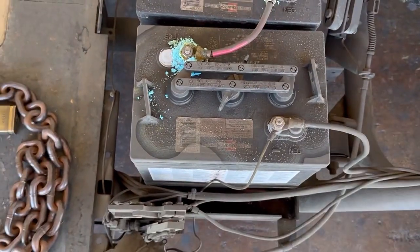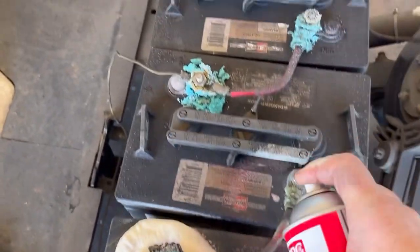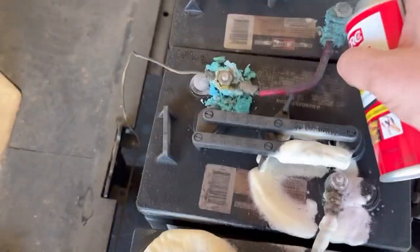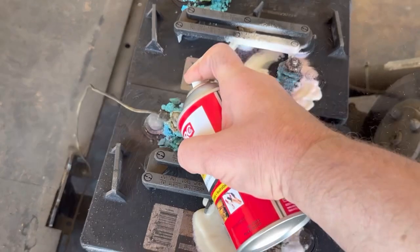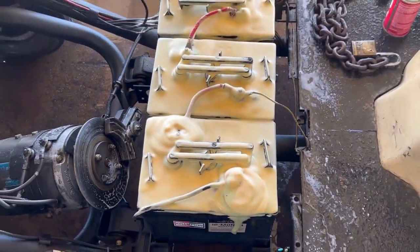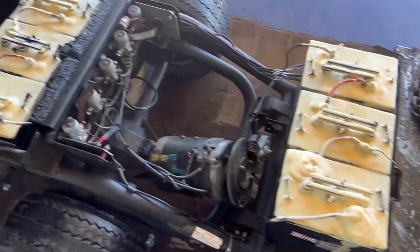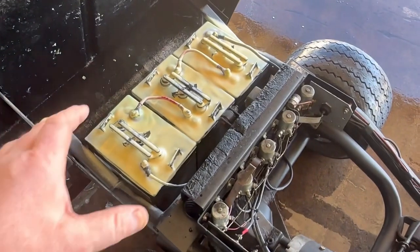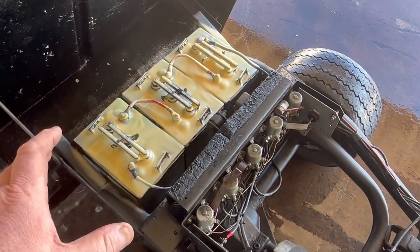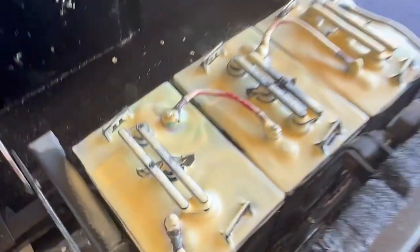Sorry for the wind noise, but this is what I do — I literally coat the whole battery because acid just sits on everything. Everywhere it's yellow is pretty clean. If it turns pink, that means you still have acid on it.